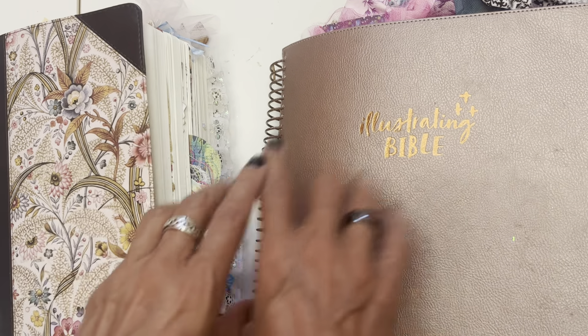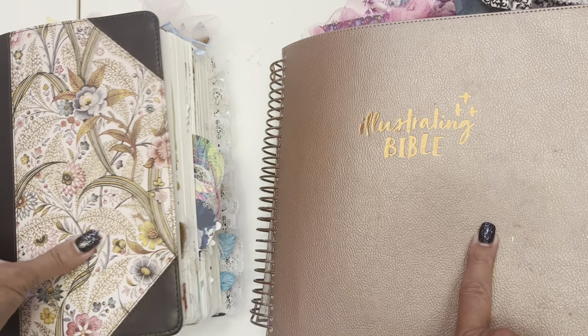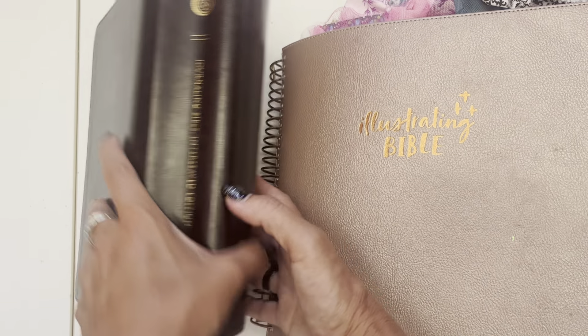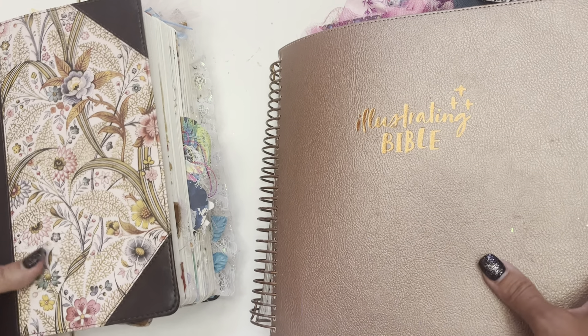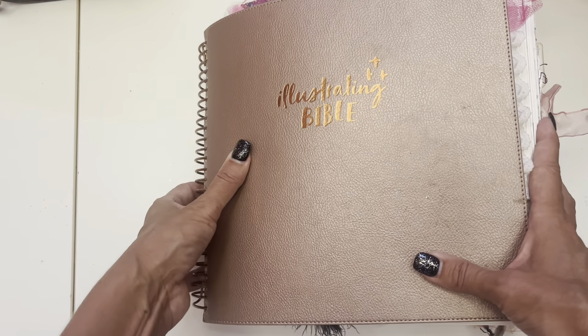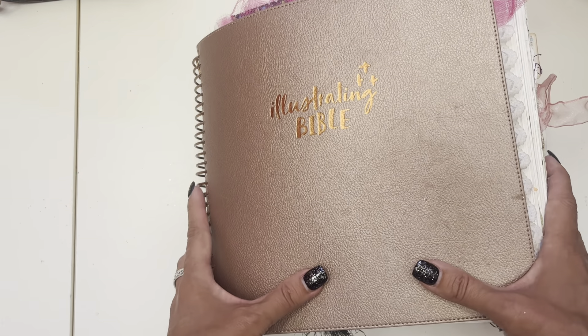I've been wanting to do a little flip through of my illustrating Bible as well as my interleaved Bible. We might have to do this in a couple parts — we'll see how long it takes. But we're going to start with this one. I like to do this at least once every couple years or so, and I know I promised y'all I'd do a flip through. It's just been crazy.